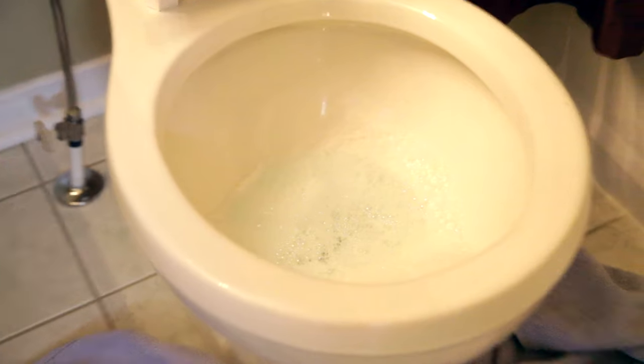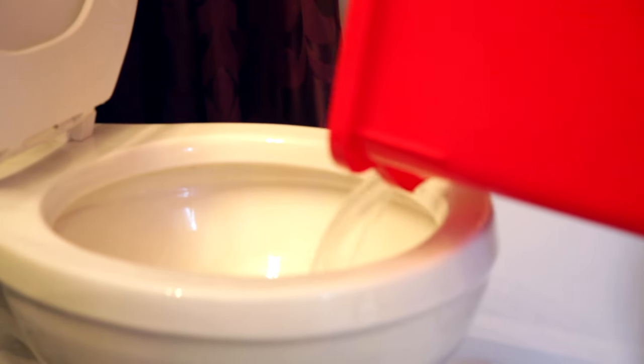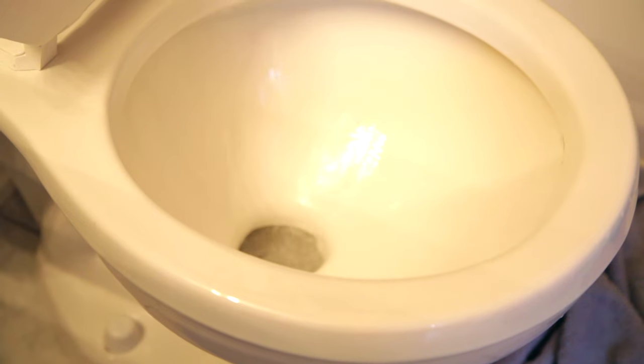It's been about 20 minutes and you'll notice the water level has probably sunk quite a bit. This is a good thing, but resist the urge to flush. Fill your bucket up with hot water and dump it down the toilet again. The reason you want to do this is to help restart that water cycle and to further push that clog right down the pipe. Then you can flush, and then you can move on with your day.